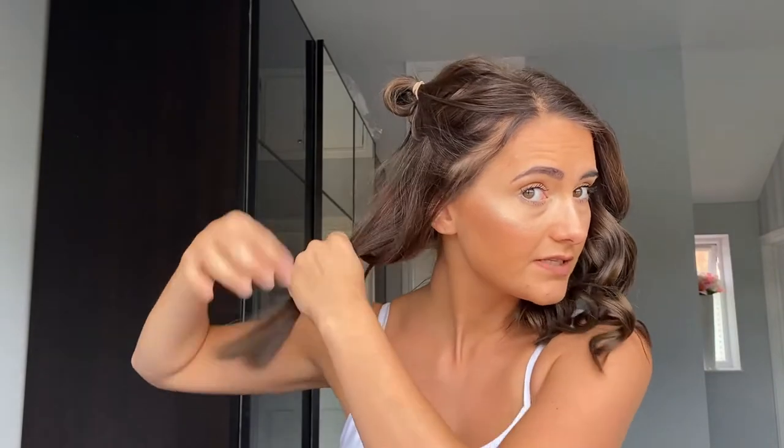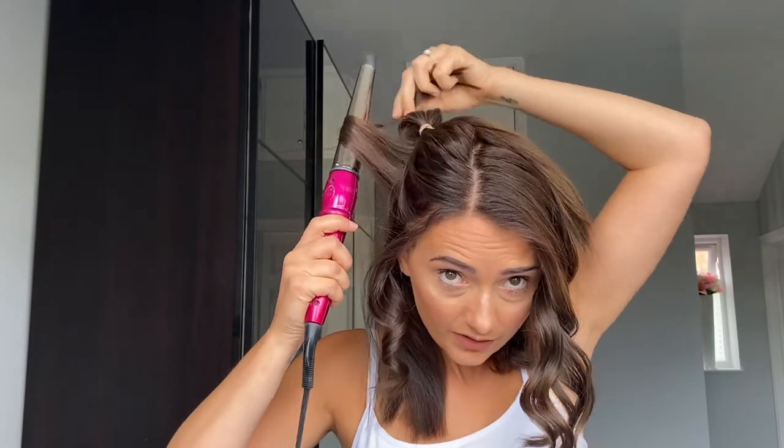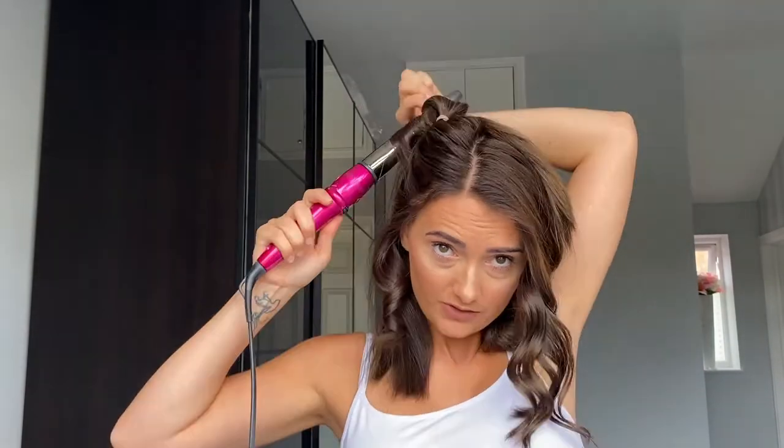Then what I like to do is just drop it, and it gives me a nice curly result. With these especially, my hair stays curly for days. Then I'm just going to get another bit of hair from this section and again curl it around the wand. You can do it in different directions, but as long as you curl away from your face you're fine. If you want to curl inwards, that's completely fine too.